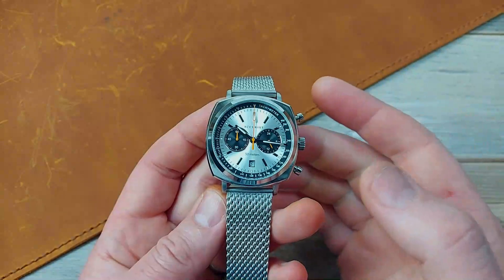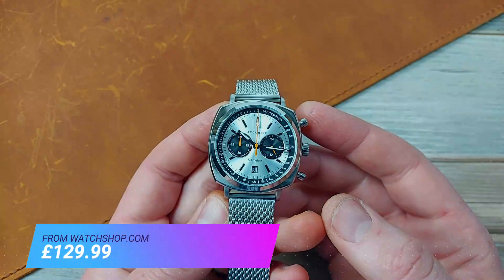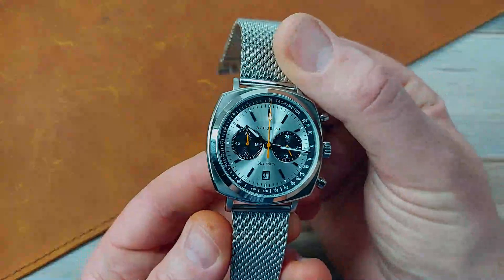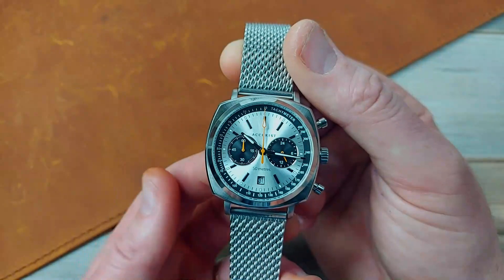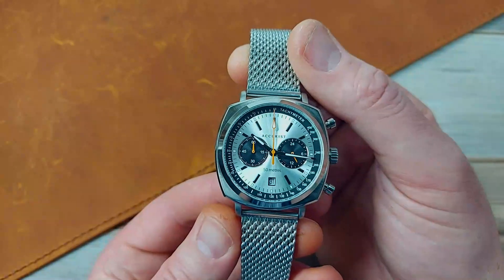The stats and specs for this Accurist 7365 — I got this for £130 from Watchshop, a little bit less than retail. They're often on sale, lots of different places, so you can get a good deal. I'm judging this as a £130 retro style watch from a British company, Chinese made, British design. So you're getting something unique and different for not too much money.